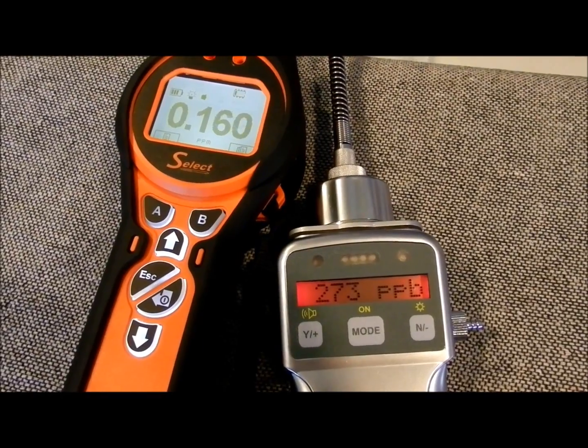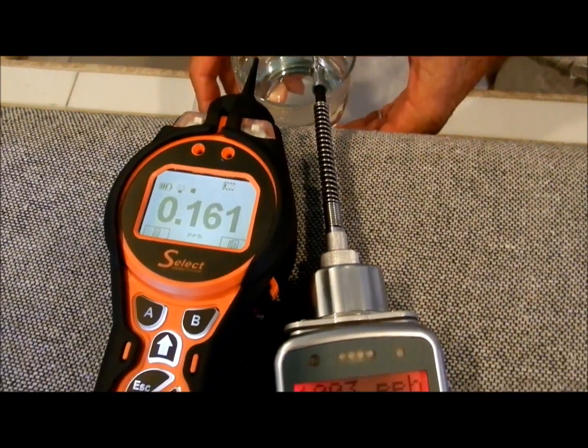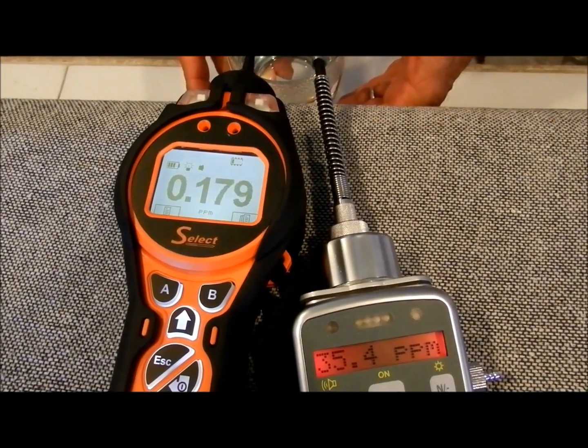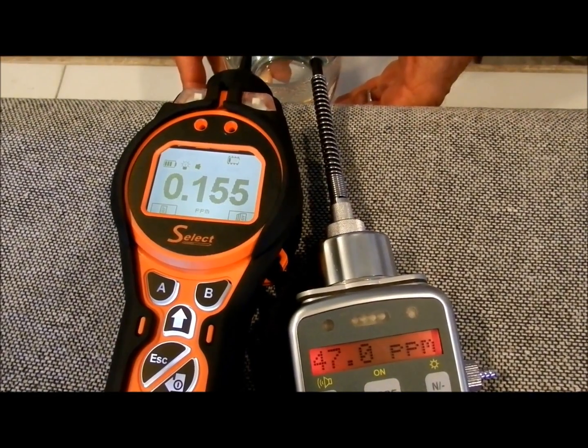You can see that the readings are roughly the same in indoor air, but when we apply water vapor to them, the readings on the PPB Ray shoot up, but the fence electrode on the Tiger Select keeps the readings in a reasonable range.